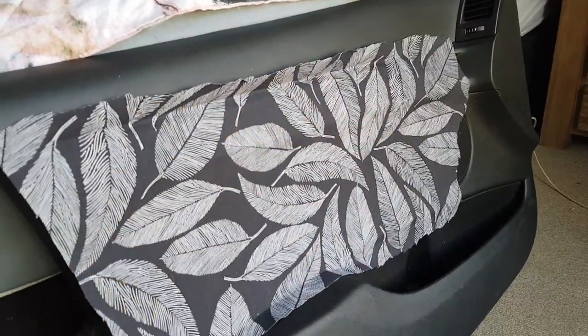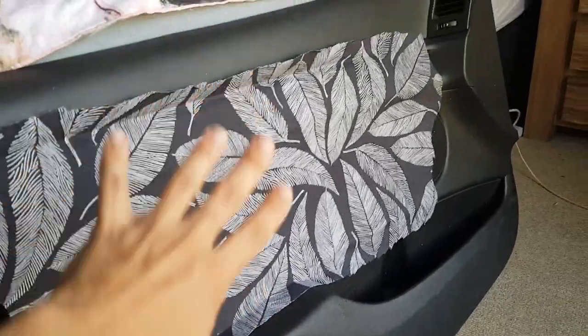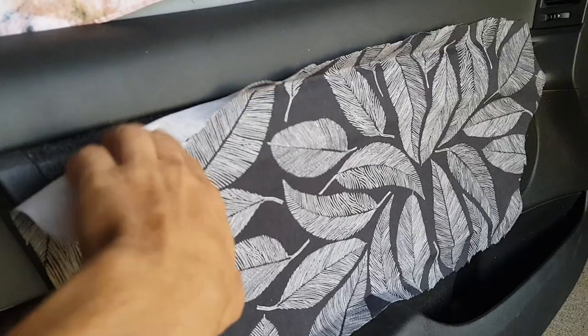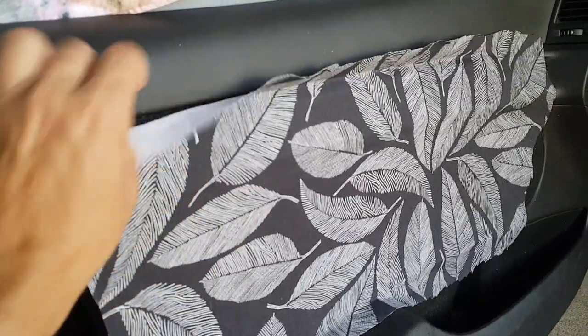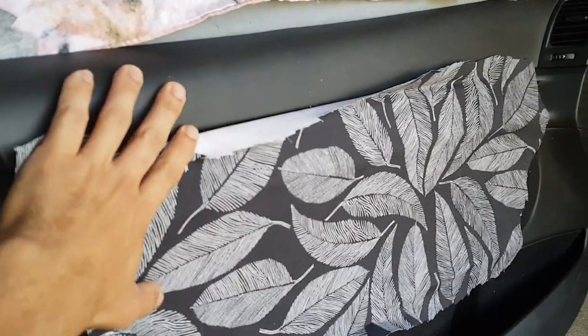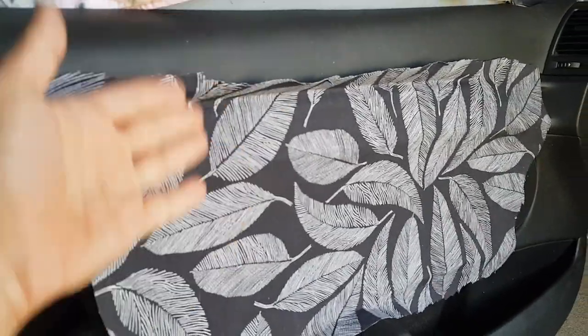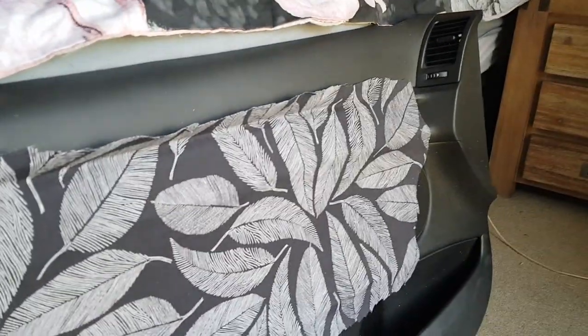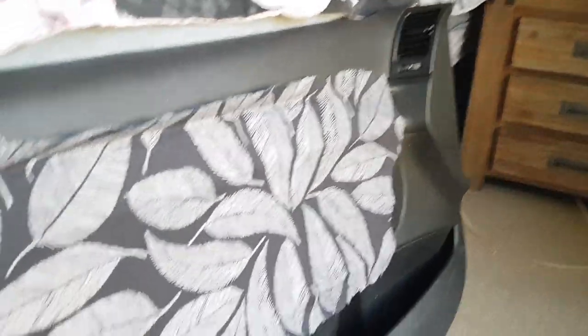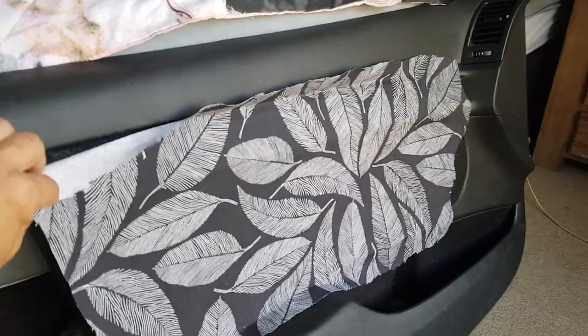In the past when I've done these sorts of panels, they've always been in multiple sections and I've been able to just put the fabric and push it between the two pieces, put them back together, and then attach them at the back, and it would hold it in place. But not on this one.